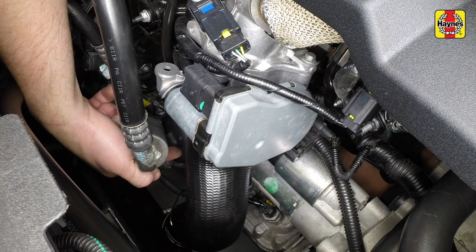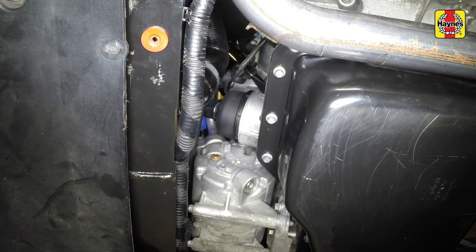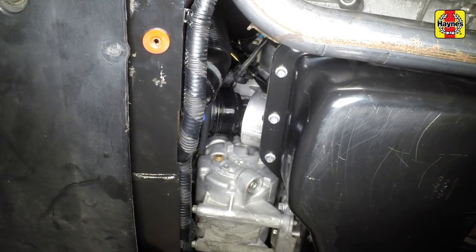Note the location of the oil filter. Reposition the drain container beneath it. Anticipating some oil spillage, unscrew the filter cap. Lift out the filter cap, complete with the oil filter, and remove it from the vehicle.